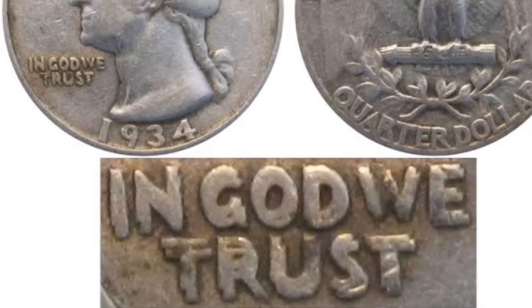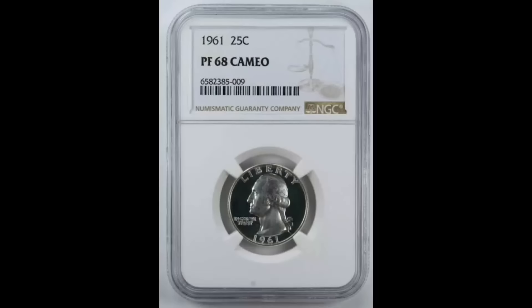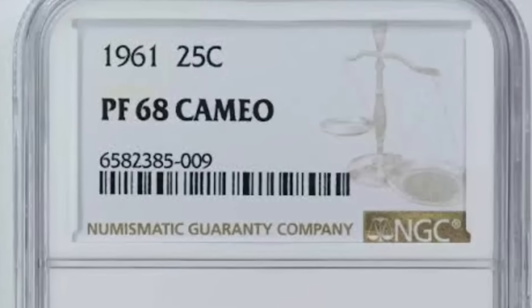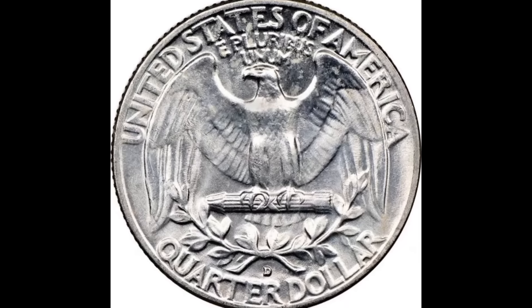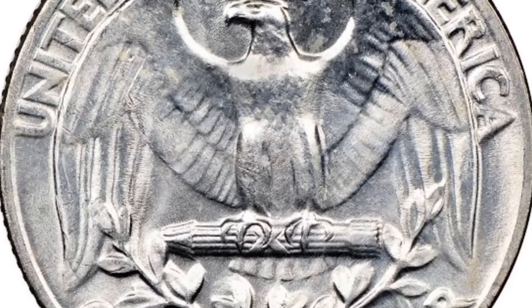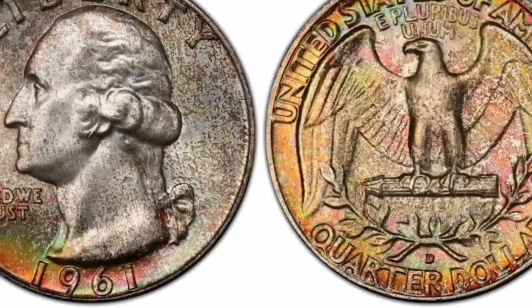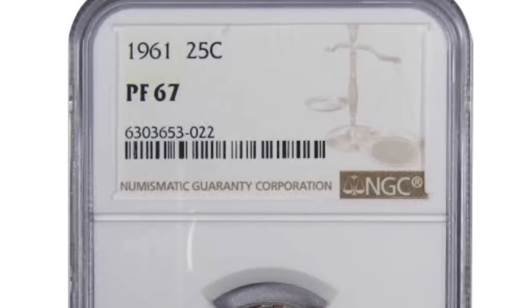It was sold for $6,462.50. Number five: This is a 1961 Washington Quarter in MS-67 plus condition. Pristine looking frosty surfaces are dressed in mottled copper rose, sea green, pale pink, and powder blue iridescence. According to Stack's Bowers, superb gems for the mint state 1961 quarter are surprisingly scarce relative to the sizable mintage of 37 million.